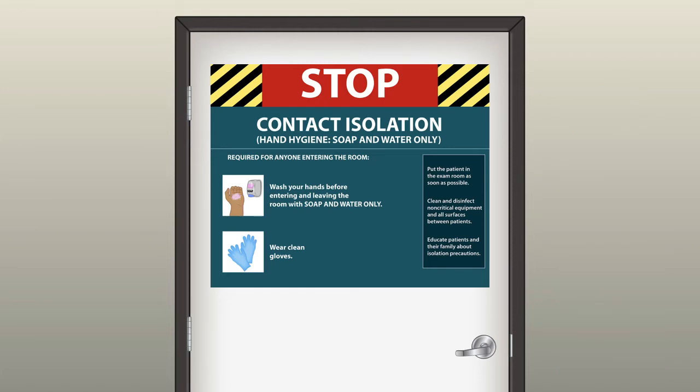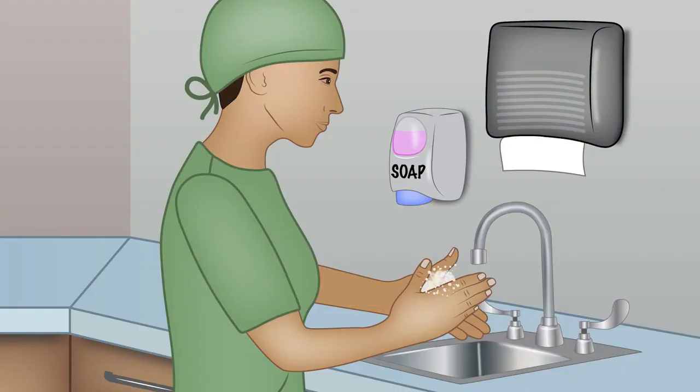Once you complete the procedure, you remove your PPE, and then when you come out of the room, the first thing you should do is again wash your hands. The best way to prevent hospital-acquired infections is by maintaining proper hand hygiene techniques.